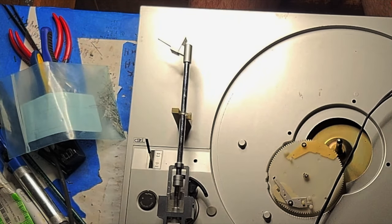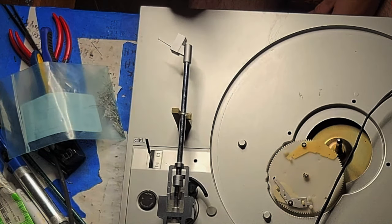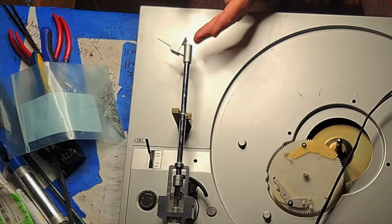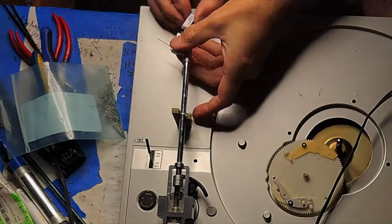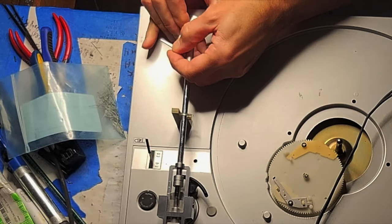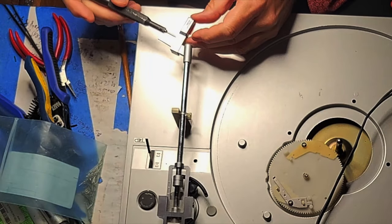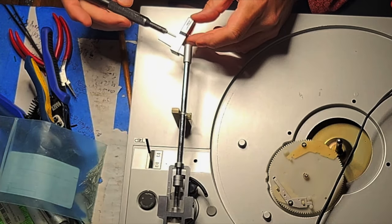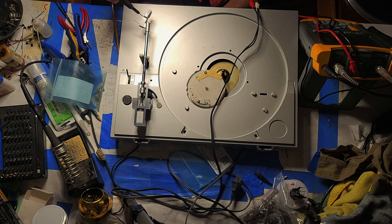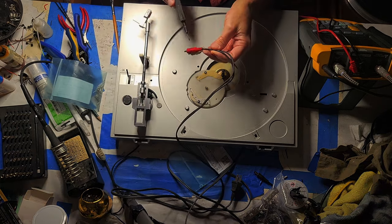One thing worth trying is simply inserting and pulling out the cartridge a couple of times, in case there's any problem with simply the connection between these leads and those plugs. If this is still not producing sound, then it seems the problem has to be with the cartridge. There's just no electronics involved except for wires going from here to back here, a solder connection to a board, and another solder connection to the other ends of the cable.